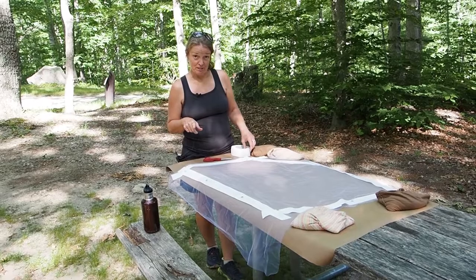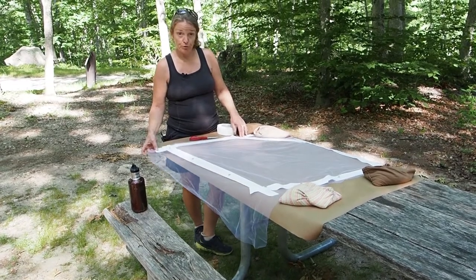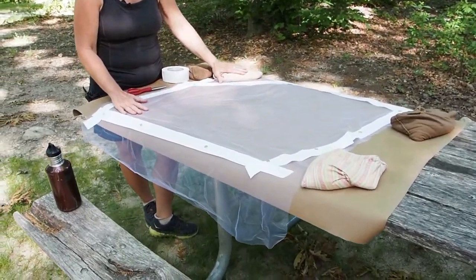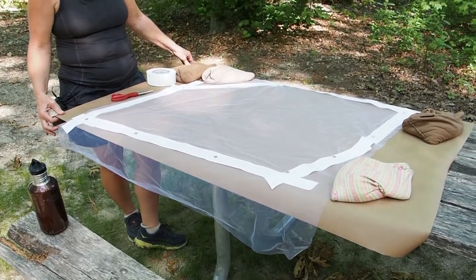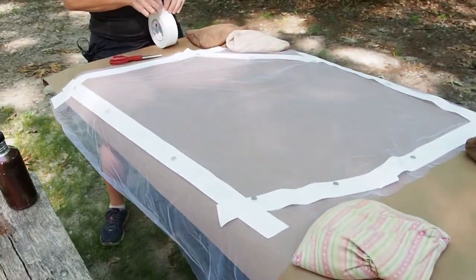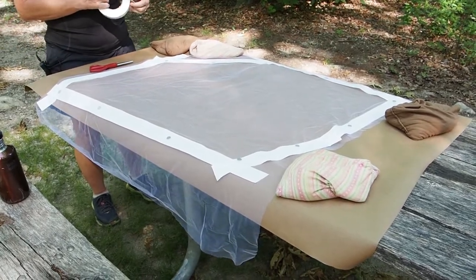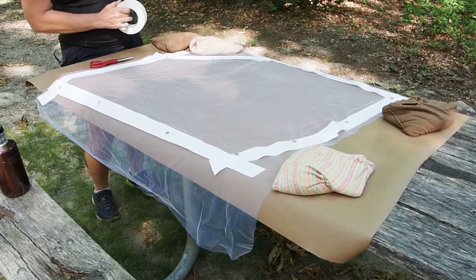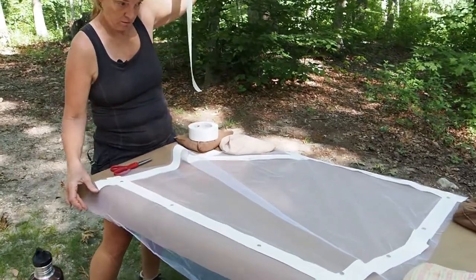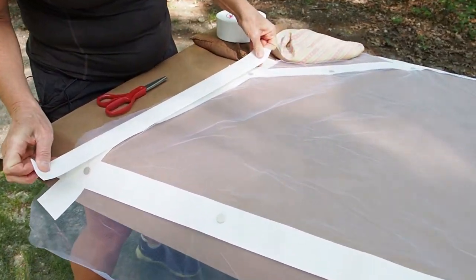The next step in this process is to put more duct tape on the opposite side of the bug screen. In order to do that, we had to take the bug screen off the van and lay it upside down. We did that over here on this table. Before that, we put down some craft paper so that we've got a nice clean, flat surface to work with. I also put down some rice bags to hold down the paper and make sure it doesn't blow. We're going to mirror what we've just done on the opposite side.